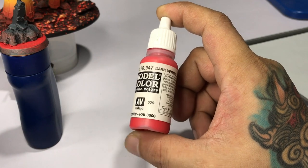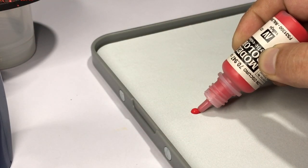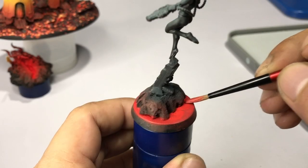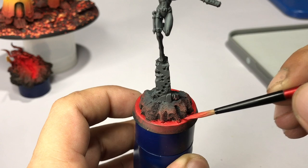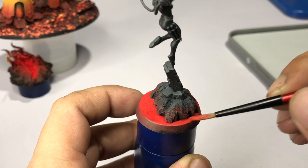Now we put the daemon base aside and paint the lava base. The lava base is all hand painted, so we start with Dark Vermilion — I applied this in three thin coats to get full coverage over the red brown color or hull red base.